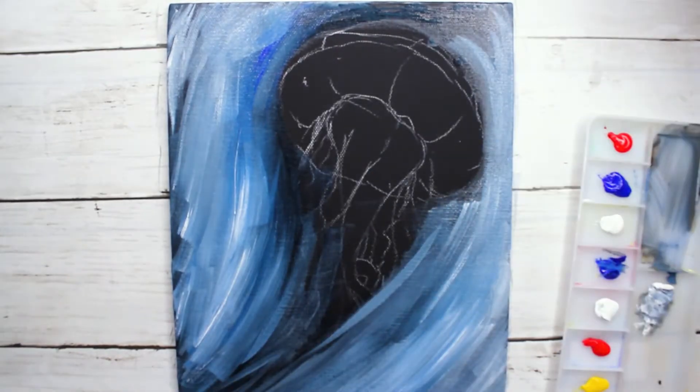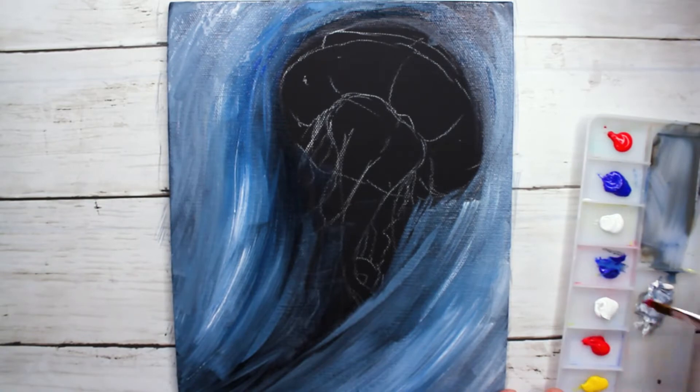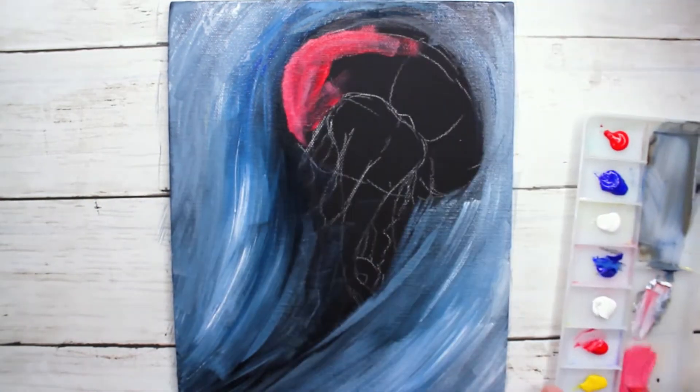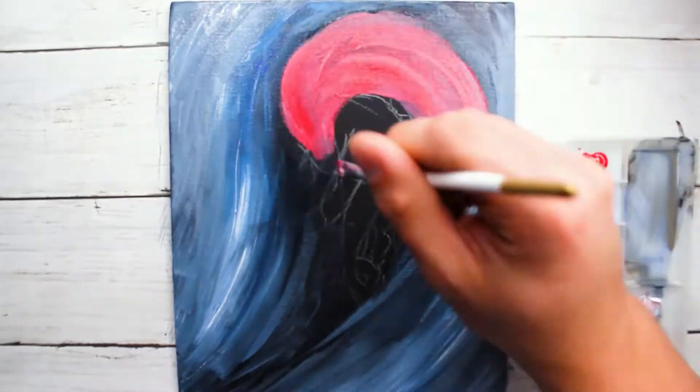Coming into this piece, I wanted to make this piece feel very flowy — not just in the design of the jellyfish, but in the background as well. I wanted it to feel as though the water was rushing up and around the jellyfish itself.